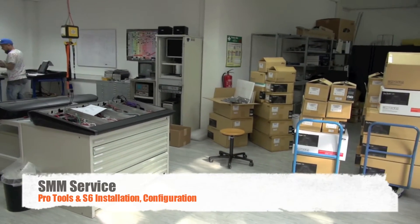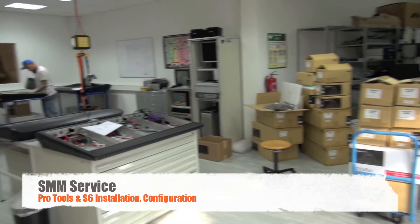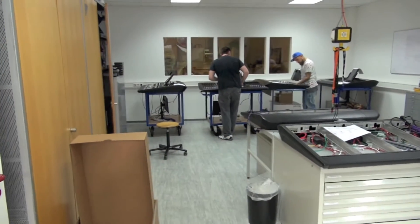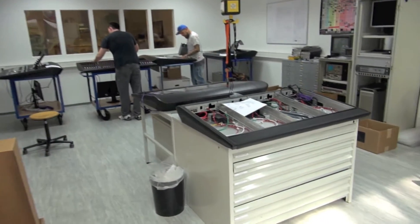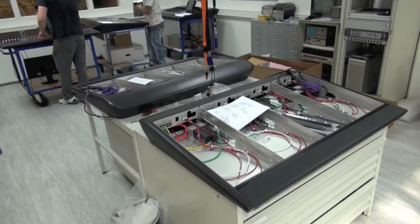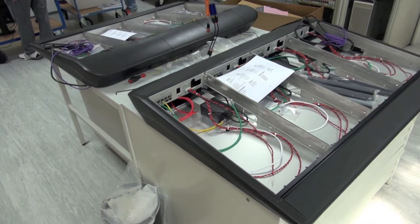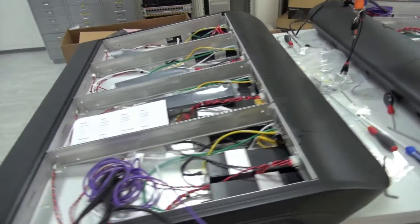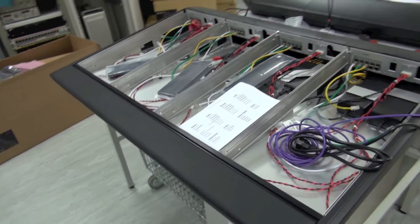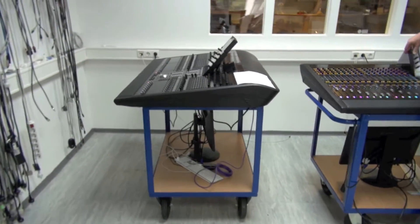And here's our service area. We're starting here with unboxing over there. Here we have mobile desks where we put the smaller ones. This one is a large desk — here is the assembly of bigger consoles, or in this case two smaller ones. We can set up at the same time six consoles here — smaller ones, or five consoles if they're bigger.